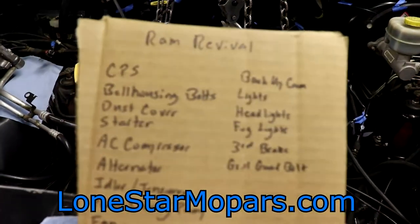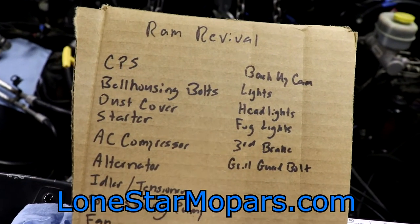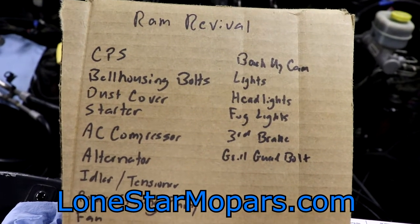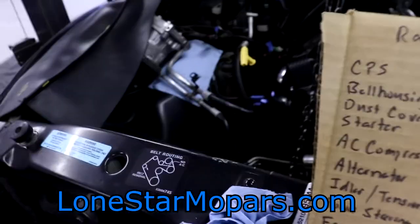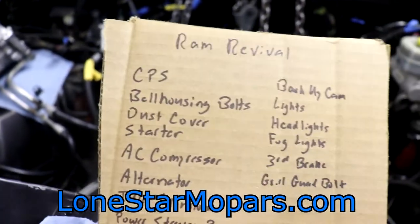I've pinned out a quick task list here. Crank position sensor has to go back in because I took it out. Bell housing bolts — we can hopefully knock those out. The dust cover, if I'm thinking correctly, we want to put that on before the starter — reverse order there. Then the starter. AC compressor — looking forward to getting that off the fender well for the first time in a long time.